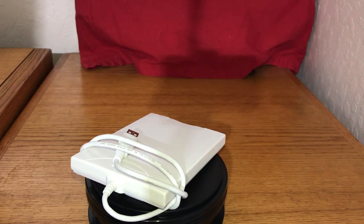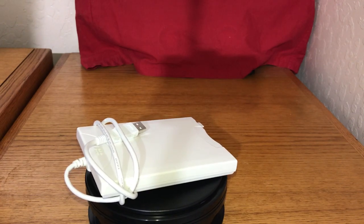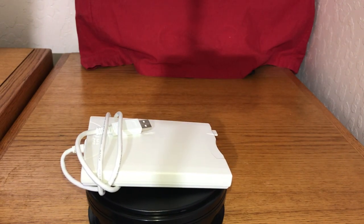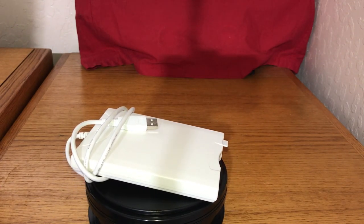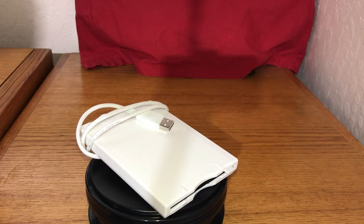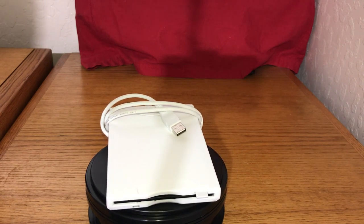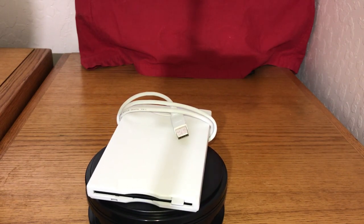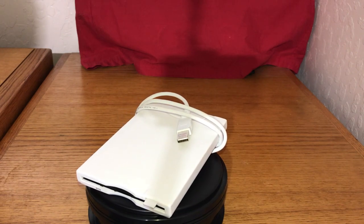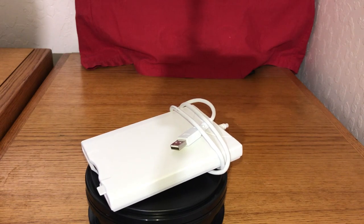Hi guys, Dave's Vintage Apple Tech. I want to show you something really interesting that I totally forgot I even had. I've had this for many years actually, but you can still get them. What this is, is a USB 3.5 floppy drive — external — and we're going to talk a little bit more about it.